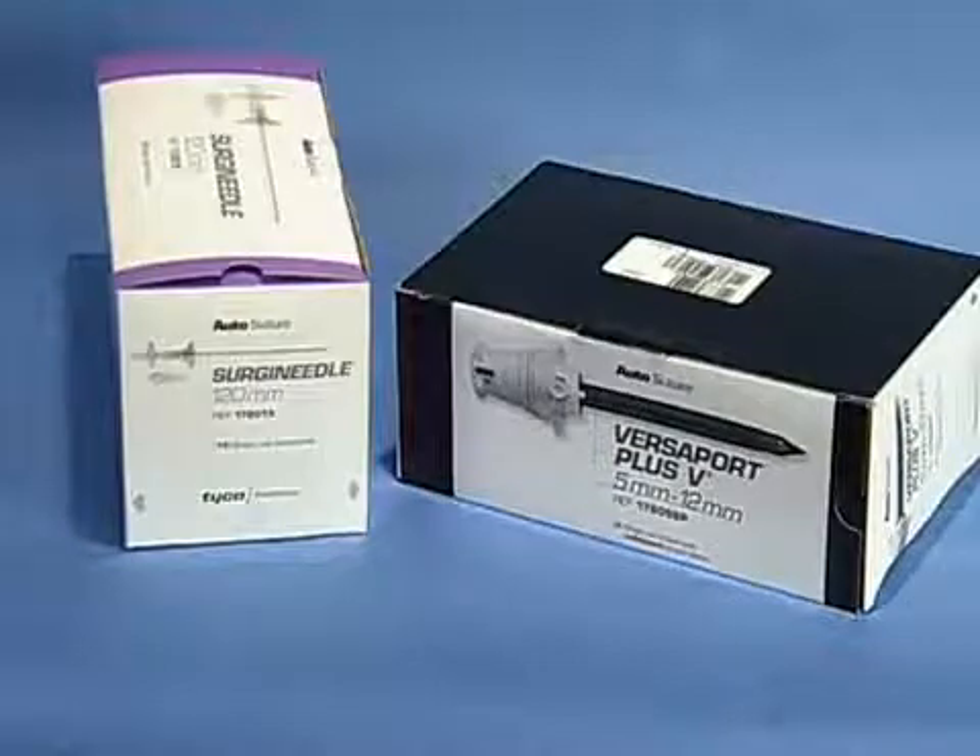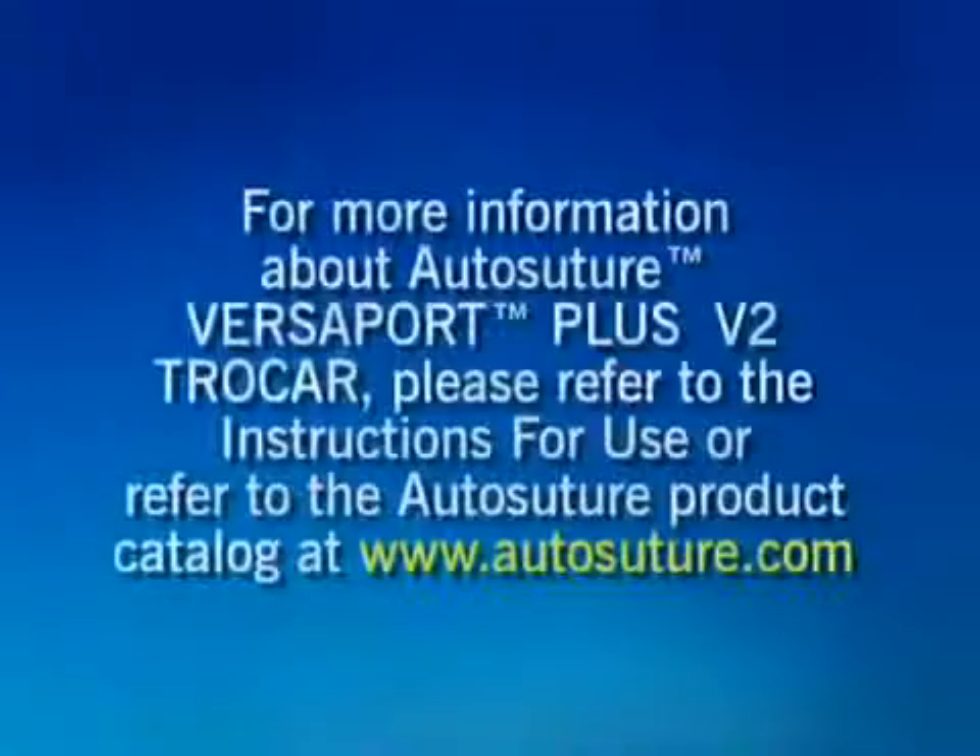The Versaport Plus V2 Trocar comes in a wide range of cannula sizes and cannula lengths in both disposable and reposable configurations. For more information about the AutoSuture Versaport Plus V2 Trocar, please refer to the instructions for use or refer to the AutoSuture product catalog at www.autosuture.com.